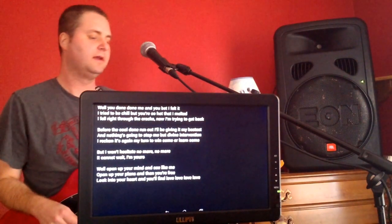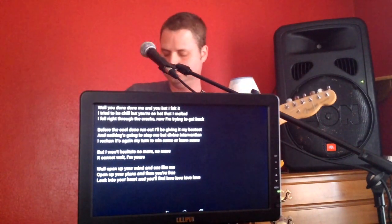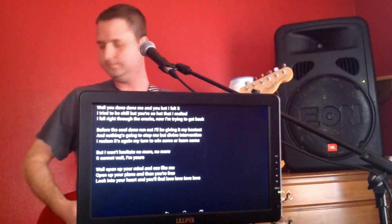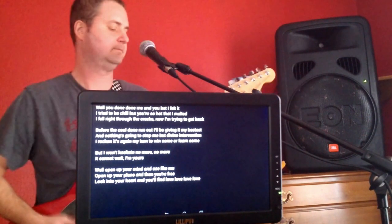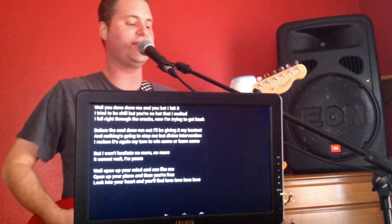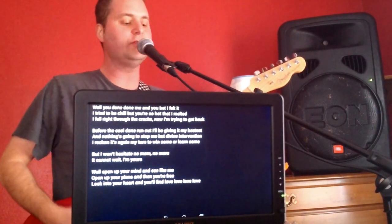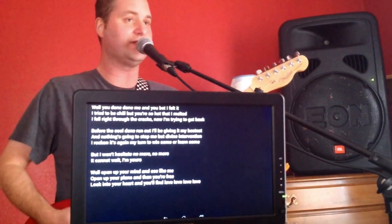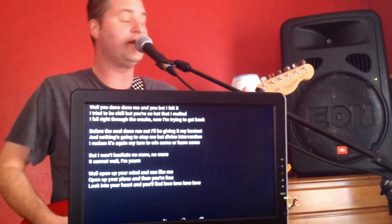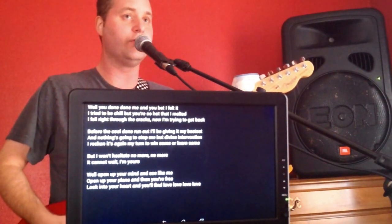I'm going to go ahead and hit the pedal on the right. Now you can see the first page of the song. You done done me bad, I felt it. Tried to beat you, but you're so hot that I melted. Fell right through the crack, now I'm trying to get back. And all the cool time running, I'll be giving in my business. Now they're going to stop me by divine innovation. I reckon it's my turn to win some or learn some. But I won't hesitate no more, no more.